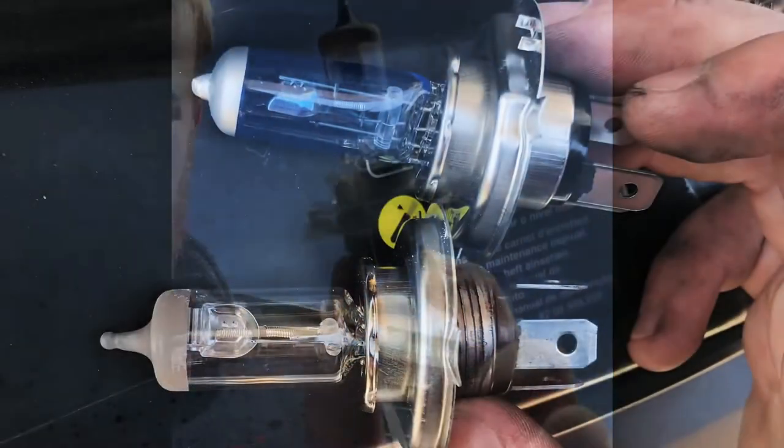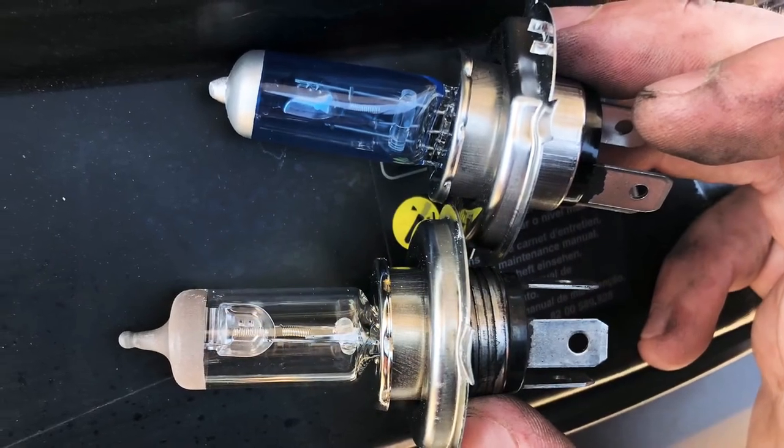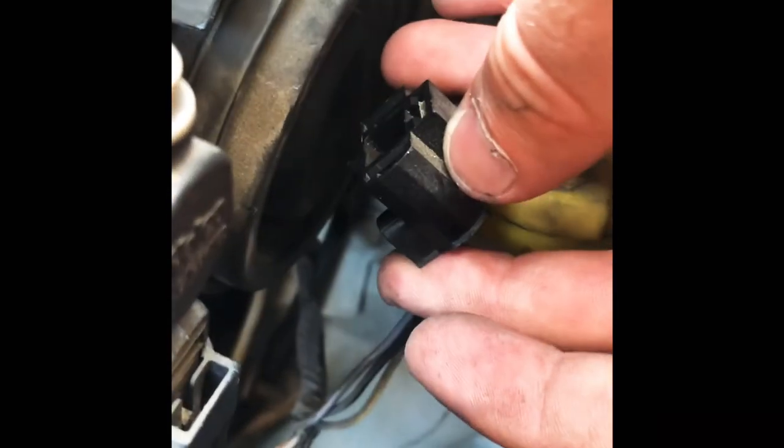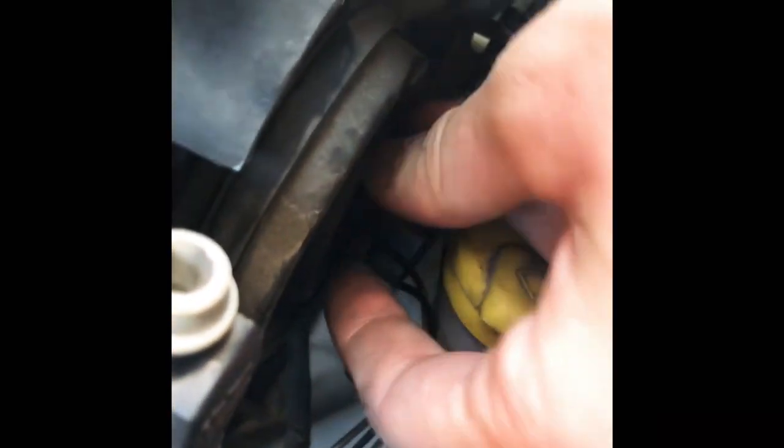I've opted to change the original bulbs and go for ones with a slight blue tint which are a little bit brighter on the road and hopefully safer. As you can see once they're back in, you just push the rubber surround back across the actual headlight bulb and then push the plug back in. Straightforward — there are three prongs, it can't really go wrong.